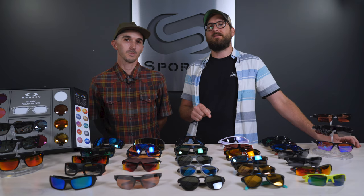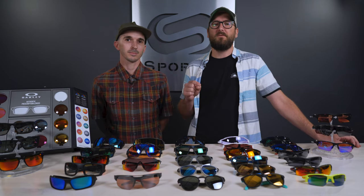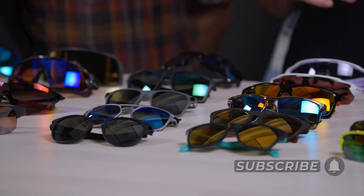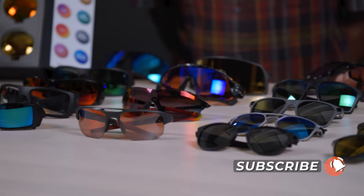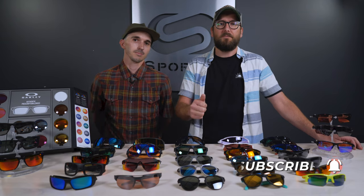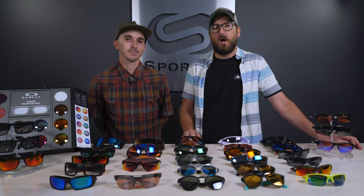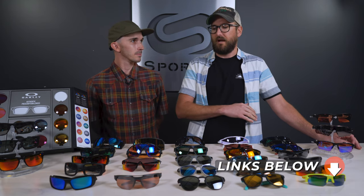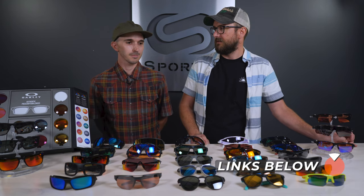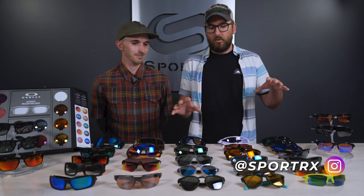Before we do that, make sure that if you find this content interesting or valuable in any way, subscribe — we have lots more really good interesting videos just like this with a wide range of content. Ring the bell so new videos go right to you. We also have a blog down below with all of this written out in painstaking detail, and we're on Instagram too. Anyway, let's jump into it.